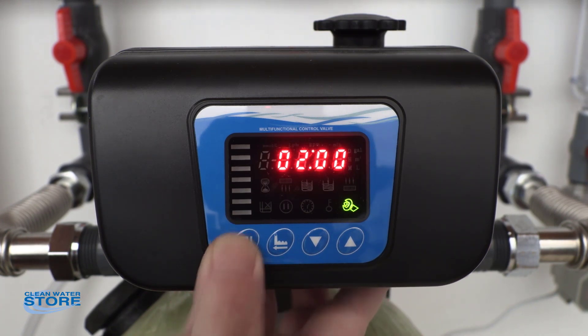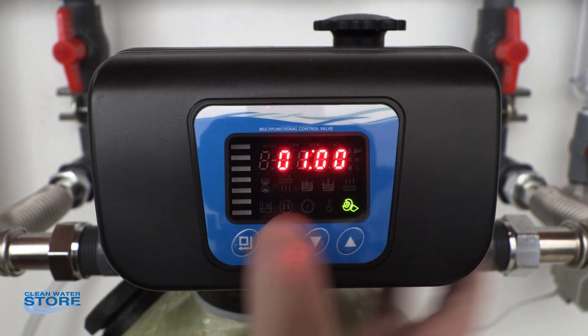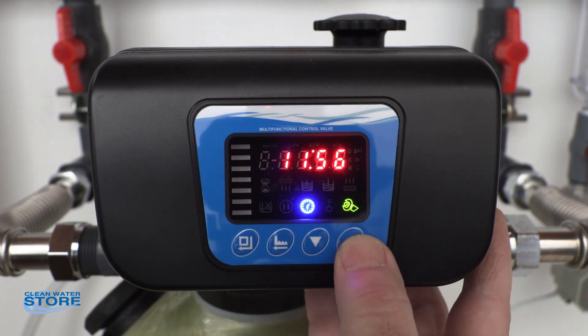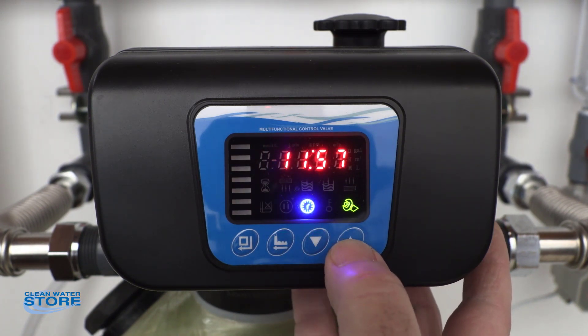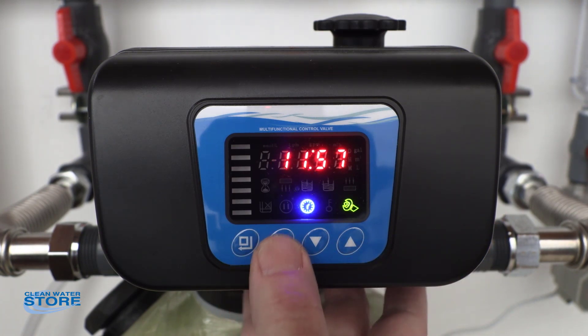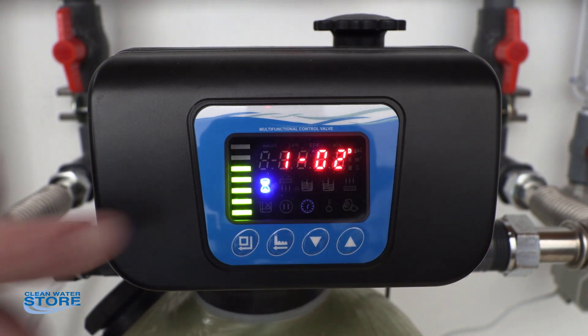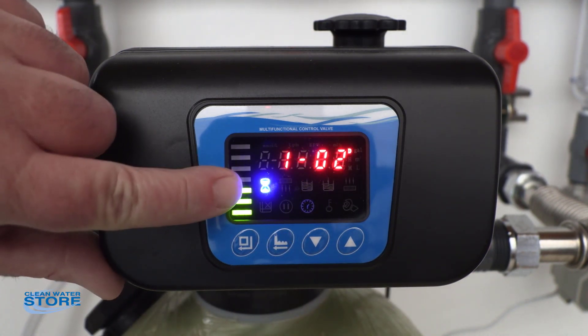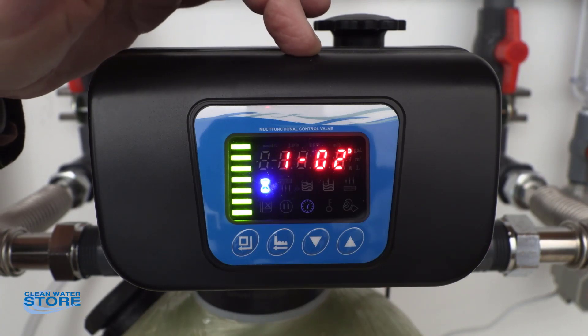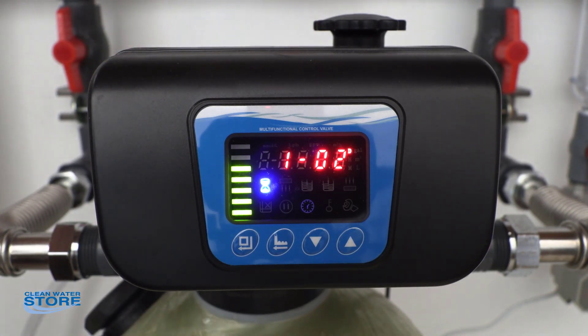If you wanted to set it at 1am, you could push this, bring that down to where you want it, and push it again. So then there's your time — you see the time icon again. Once you go through and get everything set, go ahead and hit the second button just once. You'll see the dynamic display come back up with the hourglass, and the screen will go back and forth between days left. We reprogrammed this for three, so it's now counting down to two days to regeneration, going back and forth between the time and the days.